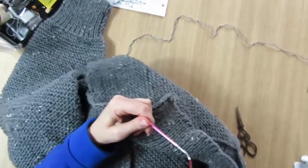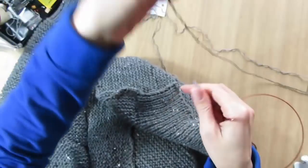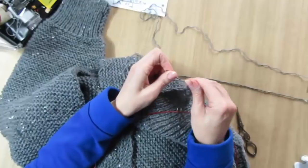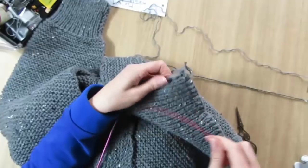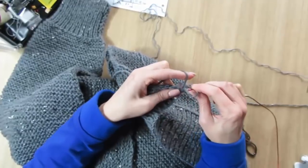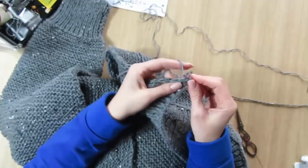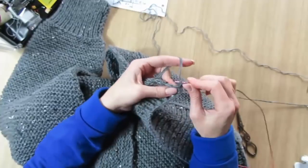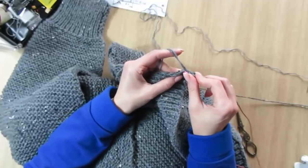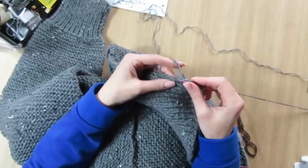Единственное, что я неправильно сделала — закрытие на изнаночной стороне, что очень неудобно. Неудобно в том, что если вы будете закрывать по лицевой стороне, то сразу же этой нитью будете набирать петли на планку. В моём случае это не получится, потому что здесь изнаночная сторона, поэтому мне придётся оборвать — а вы можете избежать лишнего узла. Теперь я перехожу на правую полочку набирать петли — начинать с правой полочки в два сложения. Здесь у меня есть ниточка, за которую я привяжу, а потом заправлю концы.